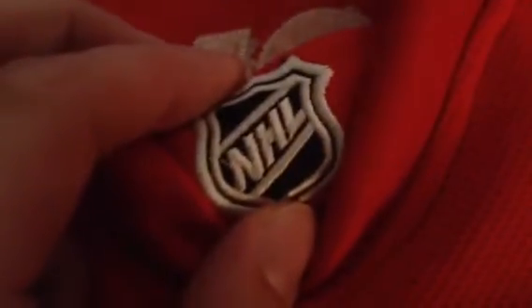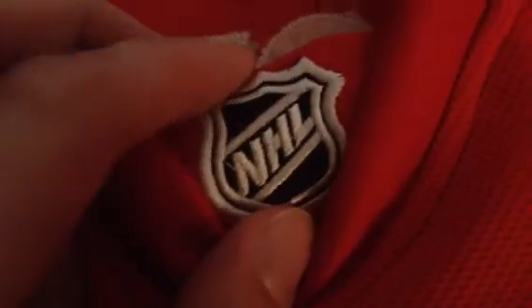You've got the assistant captain logo. That looks really good — I was kind of sketchy about it, but it looks perfect. Next you've got the NHL patch, which may stand out a little bit to some people because it's a little thick, but it doesn't bother me.